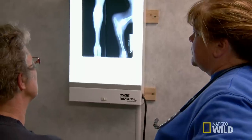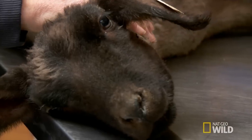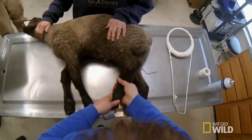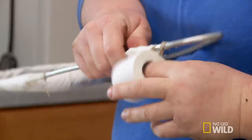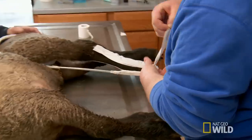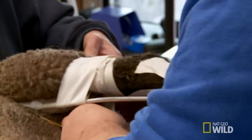They decide to try treatment. The goal is to make him comfortable and allow that bone time to heal, hopefully retaining as much movement in the joint as possible. Dr. Brenda customizes a splint out of wire and tape to hold the leg in place. It will probably not have full function, but the aim is to preserve as much function as possible and give him the least amount of arthritis or pain.